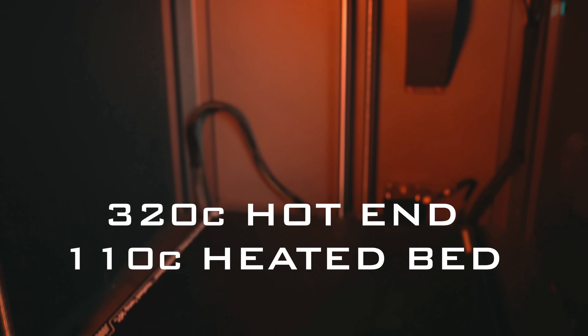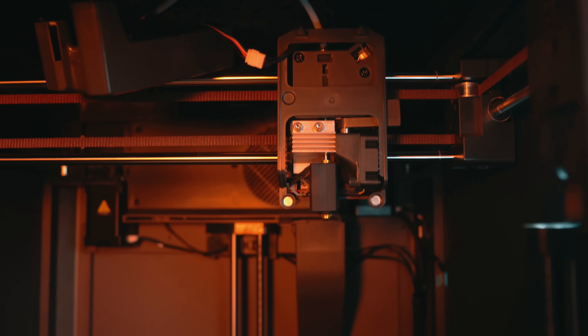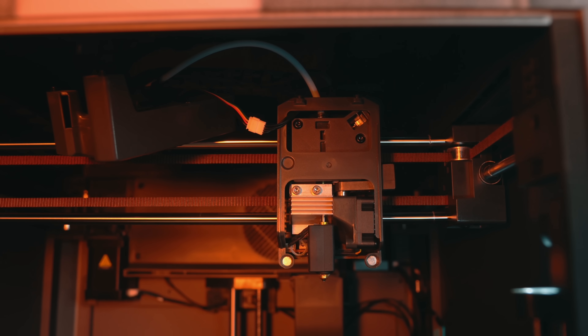I don't know exactly where they got the name Carbon from, but this printer is designed to handle carbon fiber and glass fiber reinforced filaments, and it shows. Almost every machine on the market defaulted to the same 300-100 combo — 300°C on the hot end and 100°C on the bed. With the Centauri Carbon you've got a 320-degree hot end and a heated bed that can reach 110 degrees Celsius, along with a hardened steel nozzle, a fully enclosed chamber, and a solid cooling system.